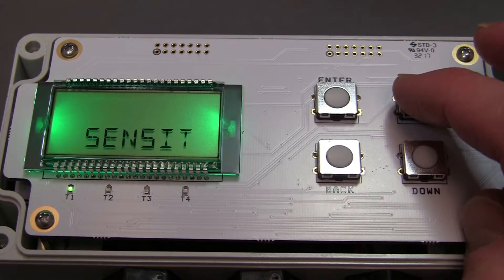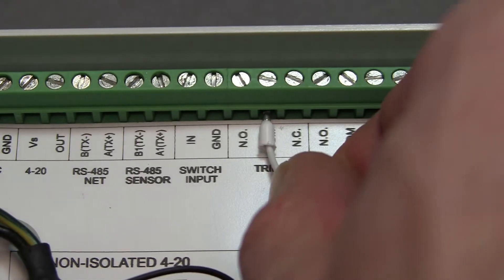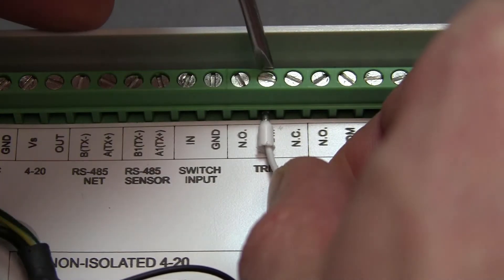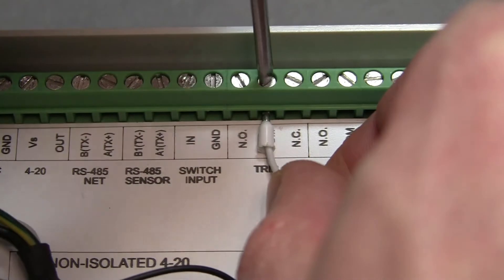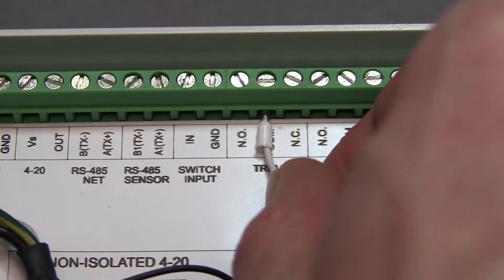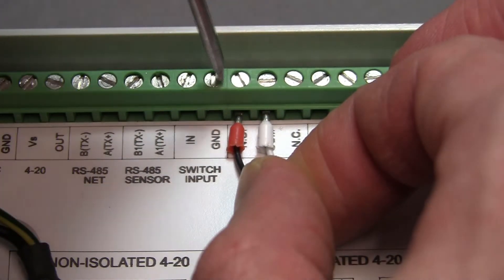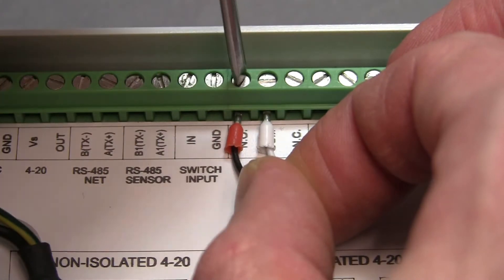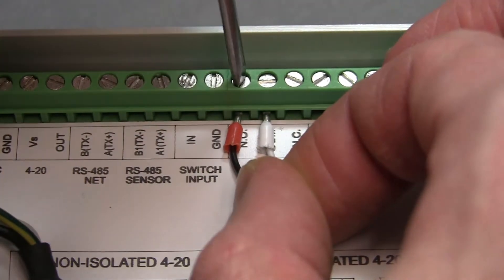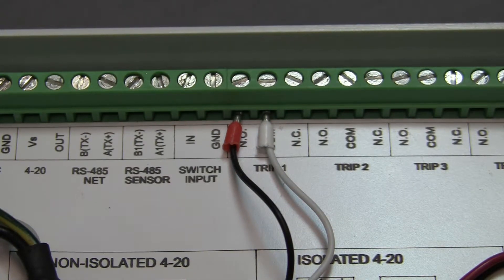These settings may need to be adjusted depending on your application and environment. To wire external devices to the trip points, such as the motors in this example, locate the trip terminals on the DCR-1006A. Each trip output has a ground terminal and a choice between normally closed and normally open configuration. Since we want our motor to be on when the trip point is activated and off when it is off, we will wire them to the NO, or normally open, position.